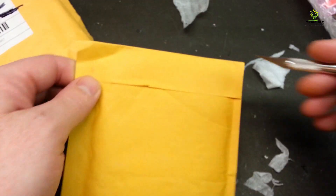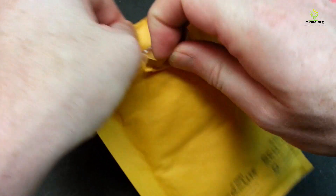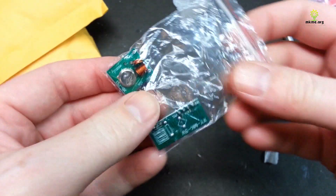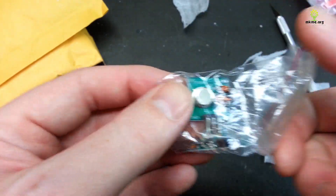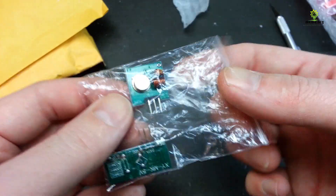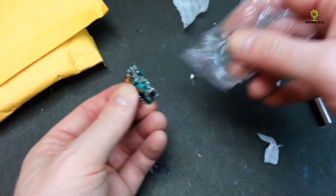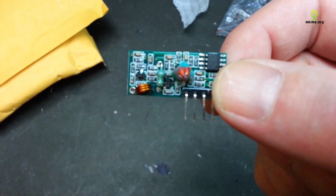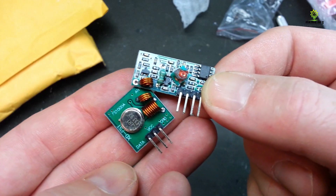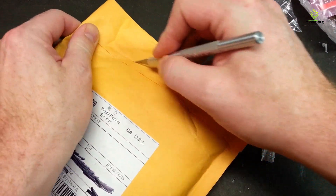This one I don't think came from eBay — I'm pretty sure this was a gift from one of my subscribers. I thank you! This is the 433MHz transmitter and receiver modules. I have a few of these already but now I have a couple more, and they should be pretty handy for the Arduino satellite and various other projects. Pretty excited — thank you for sending these to me, much appreciated.